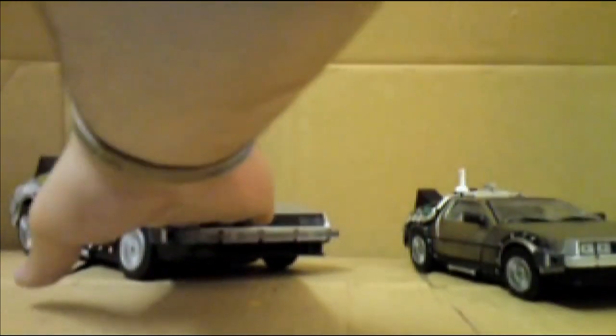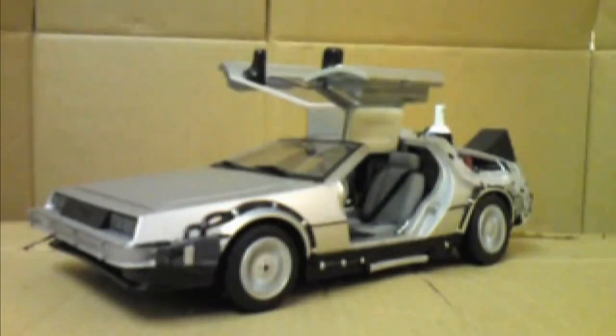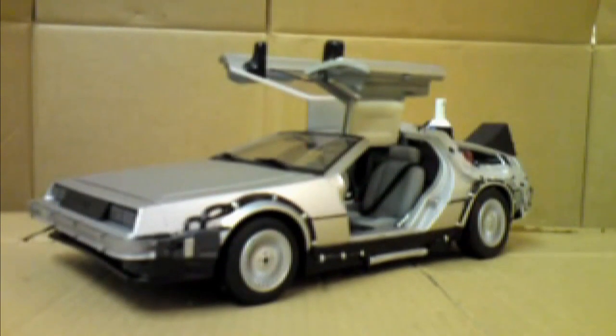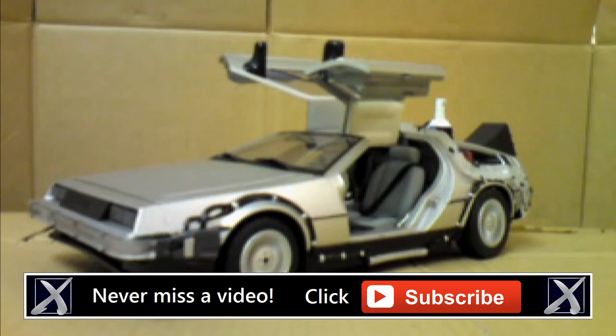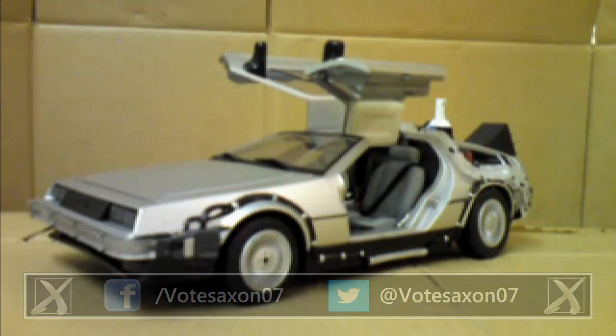So this one I would definitely recommend for kids; the Sunstar is more for the adults, parents, and collectors. Thank you very much for watching my review — I hope you enjoyed it. If you did, there are countless more reviews online. I've reviewed loads more Back to the Future DeLoreans, and I've also reviewed tons of Doctor Who stuff, Robot Wars, and Toy Story stuff as well, so please feel free to check it out. You can also subscribe to me, add me as a friend, or add me on Facebook. Thank you very much for watching.